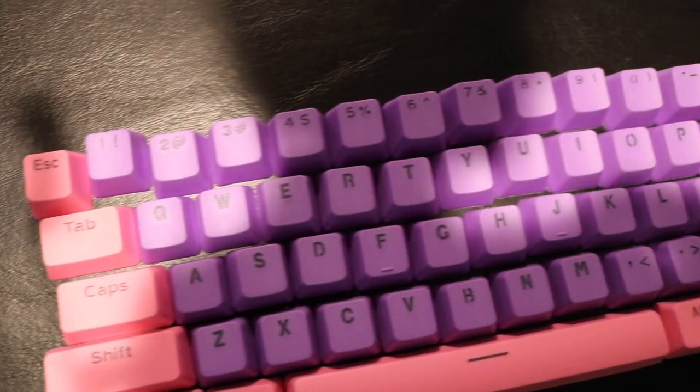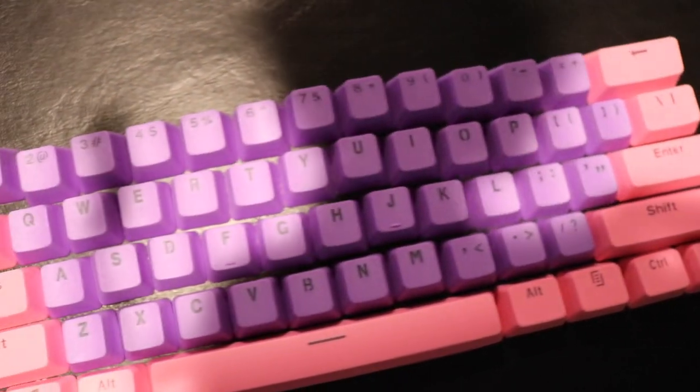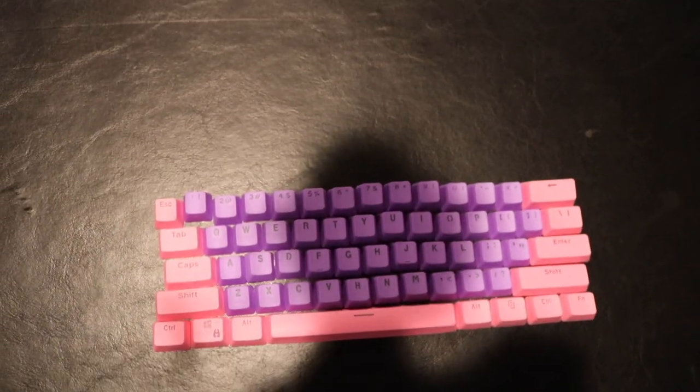These are PBT double-shot pink and purple keycaps that I got off Amazon for $25. They're a pretty good price for what I needed for my Cherry MX switches on the 60% keyboard.